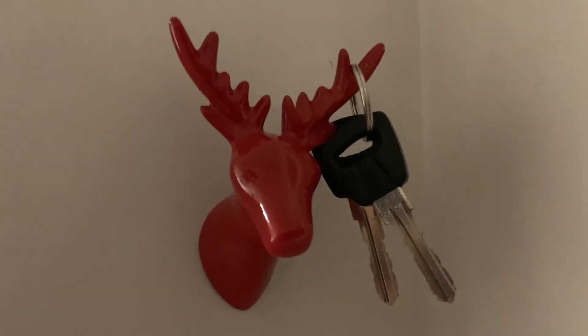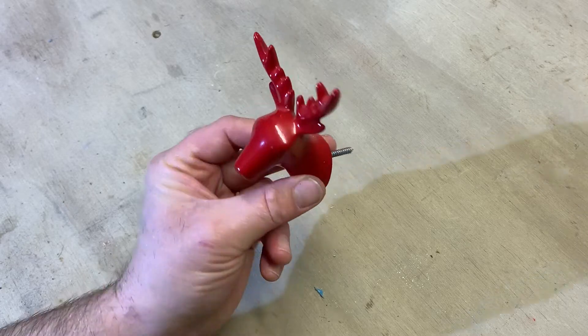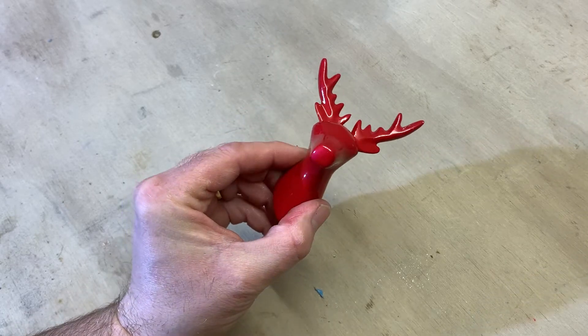Hey guys, today I'm going to show you how to box mould and cast a complex shape. For this example I'm going to replicate this deer head key hook with long antlers.